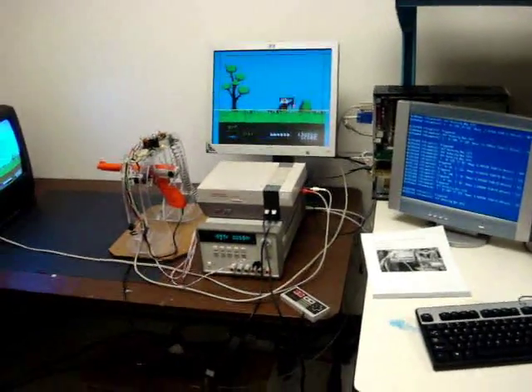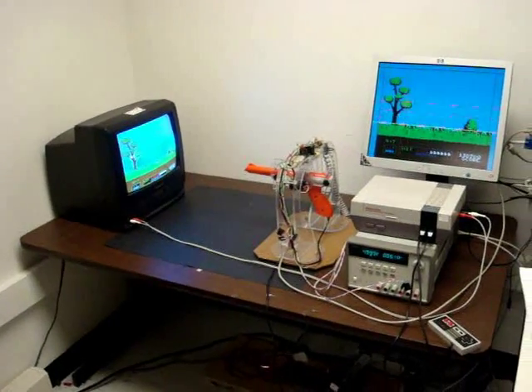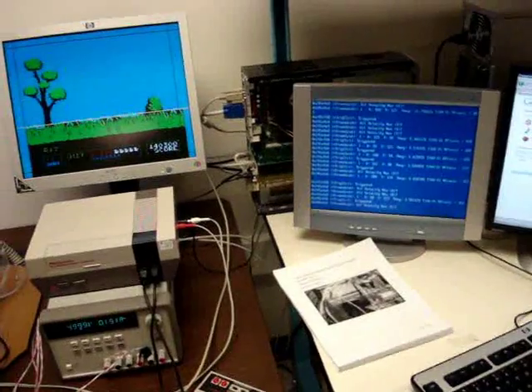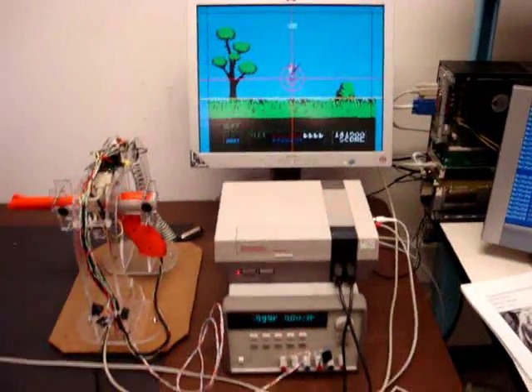So what are we looking at? This is an automated duck hunt. We use the VXWorks target to track a duck and shoot it, as you can see happening.